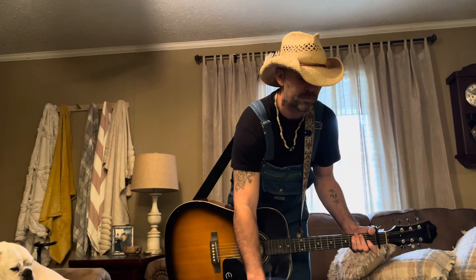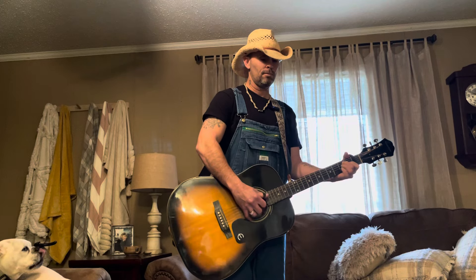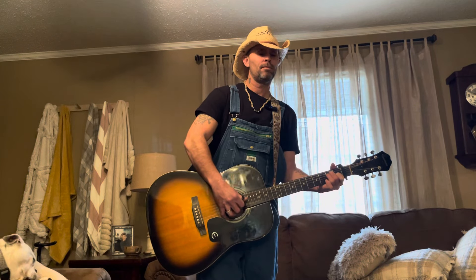On the E chord, the fingerstyle pattern is: 6, 3, 4, 1, 5, 3, 4, 2. Let me go through that one more time: 6, 3, 4, 1, 5, 3, 4, 2. That's going to be the pattern on the E.